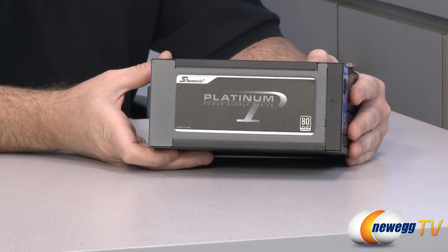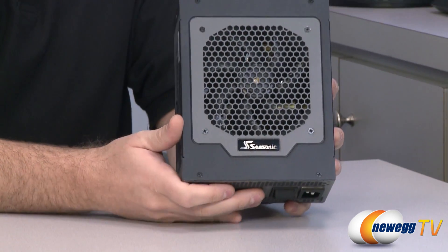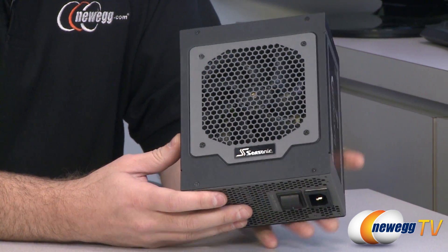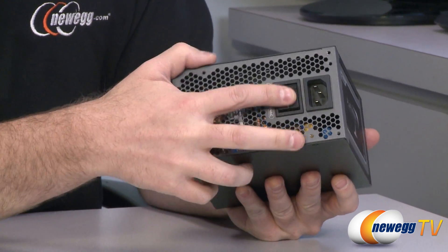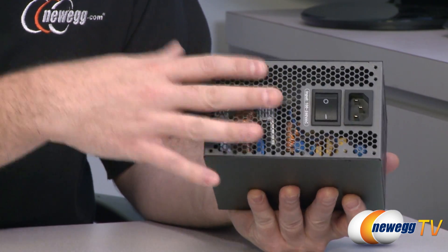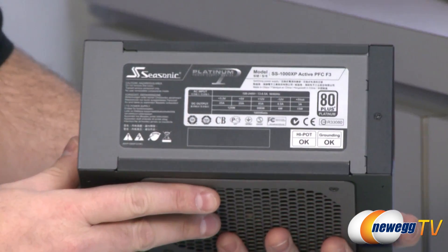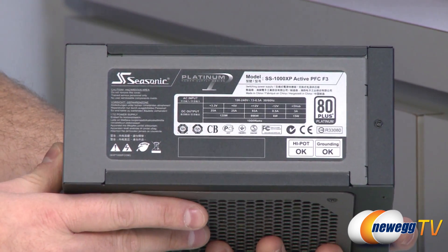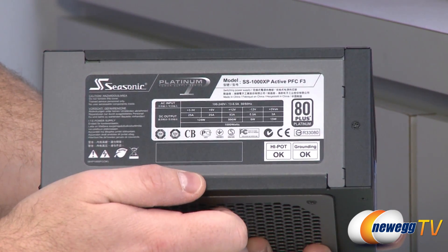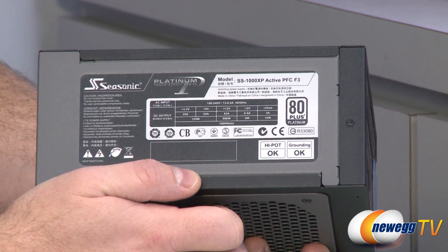You can see a nice platinum logo on the side with the 80 Plus Platinum badge. On top is the 120 millimeter fan that pulls air in to cool the internal components. At the back we have the on/off switch and AC adapter cable plug, and there's an exhaust vent that allows air to exit the power supply. Looking at the power chart on the side, this is a single rail design with a single plus 12 volt rail at 83 amps, giving you 996 watts of total usable power on the 12 volt rail.